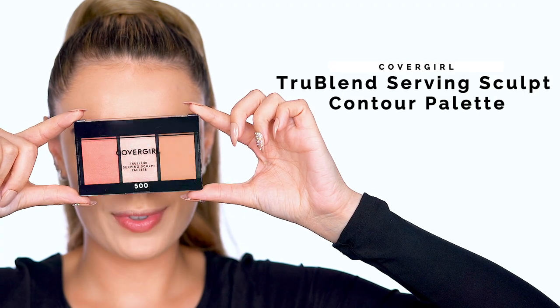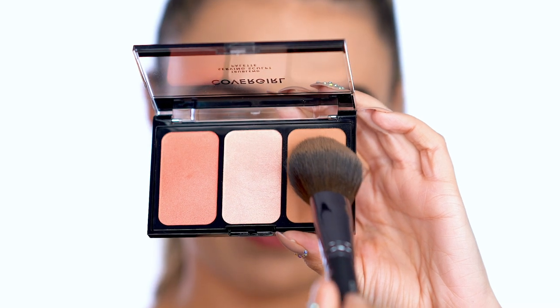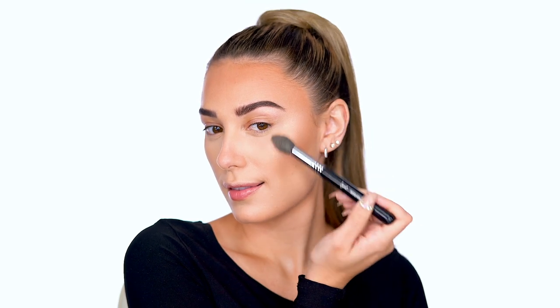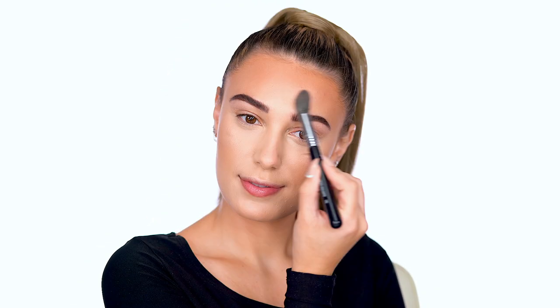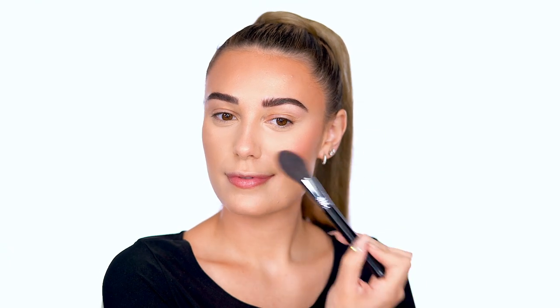Time to warm up the skin with TrueBlend Serving Sculpt Contour Palette in Bloom Babe. This palette has everything you need all in one place. Use the bronzer on the forehead and high points of the cheeks, then apply the highlight for a soft glow. I'm using the blush shade towards the backs of the cheeks to give the face some lift.